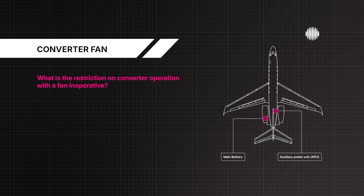What is the restriction on converter operation with a fan inoperative? Continued operation for a maximum of 25 hours is permitted, as long as only one cooling fan has failed.